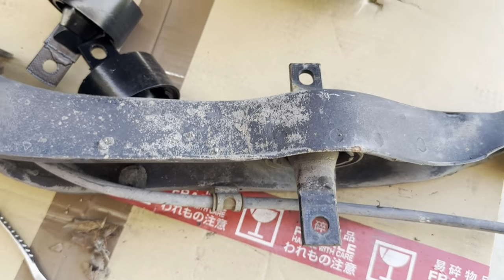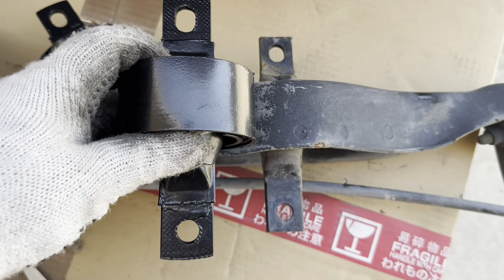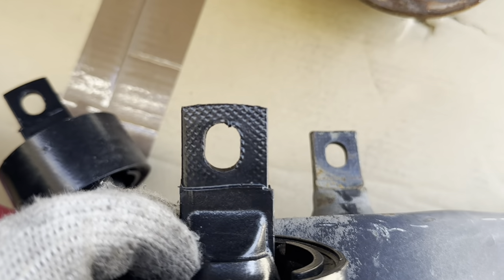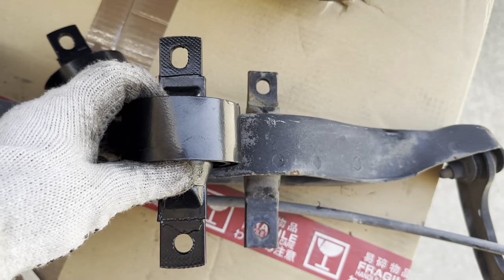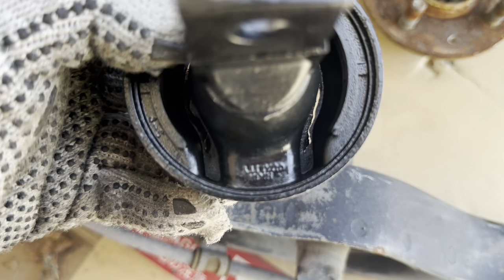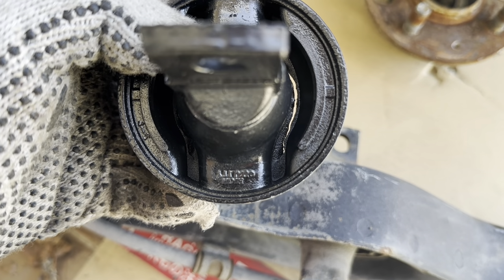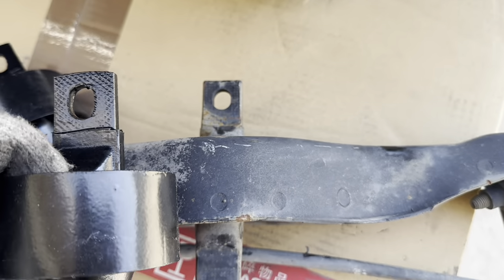Nothing fancy. The way we're going to put these in — if you notice, one side has a circular hole and the other one is oval. This is the correct orientation. Also, to differentiate top from bottom, the bottom is going to be much thicker rubber here, a lot thicker versus the top.